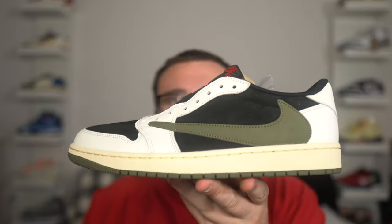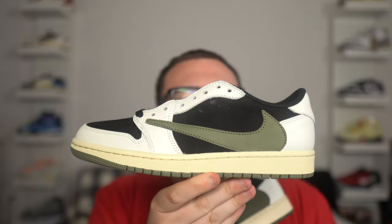Smell test — that is the real pair, and that is the fake pair. The fakes smell really bad, like fake sneakers — you know that chemical, really bad sneaker smell. The real pair has that real Jordan smell, and that's a clear giveaway of real versus fake sneakers right away. Would you wear this pair of fake Travis Scott Olives? Leave a comment down below.